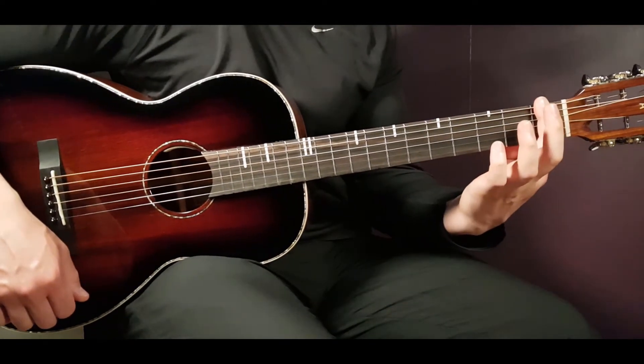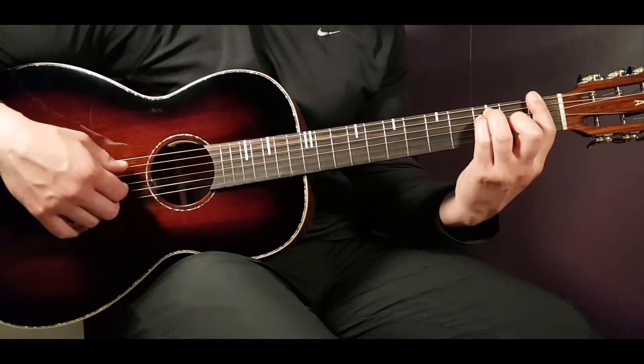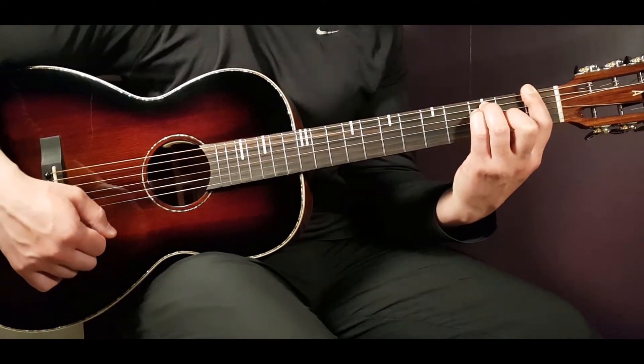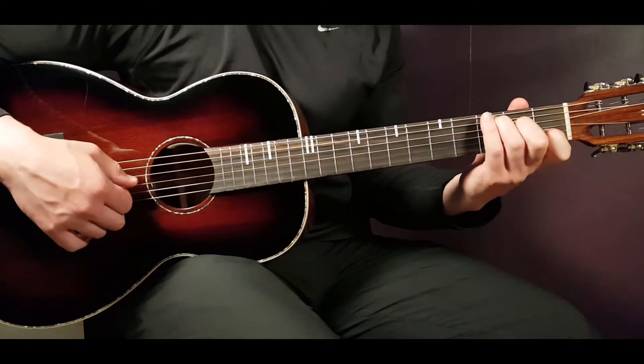The F chord: bar all strings on the first fret, third finger on A, third on D, and second on G. That's the F. Now the C chord: third on A, second on D, open G, first on B, and open E.